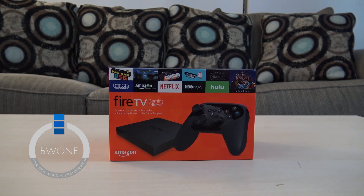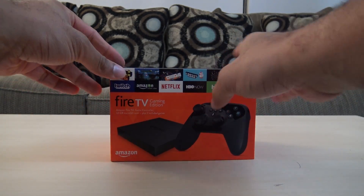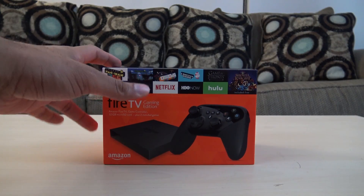Boman here from BW1, and in this video I want to give you an unboxing, setup, and first impressions look at the Amazon Fire TV Gaming Edition. This is the latest Fire TV — call it the 2015 edition — and I want to go through the unboxing, setup, and first impressions. This is gonna be a pretty cool device, and I like the fact that they have a gaming-specific one. Let's go ahead and begin the unboxing.